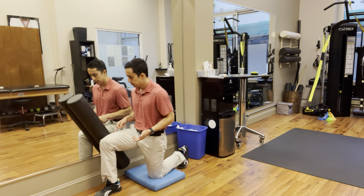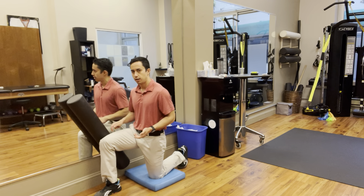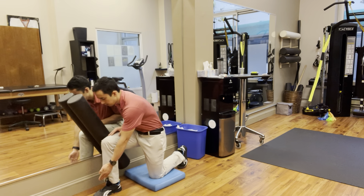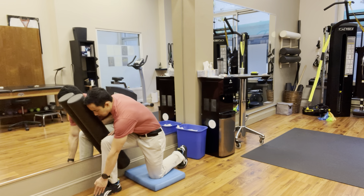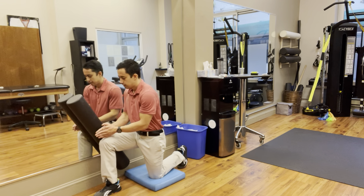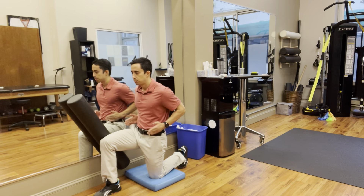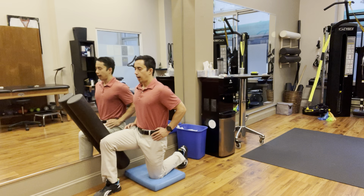Pinching the knee into the foam roller so it stays on the wall drives some force there, which activates that side glute. From this angle you can see that the foot is pointing straight forward, stacked with the knee and the hip — everything's in alignment, with the hips pointing straight forward.